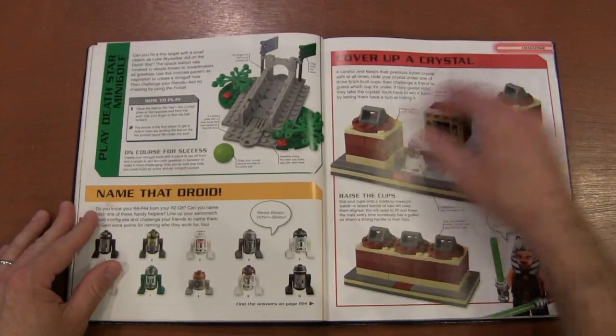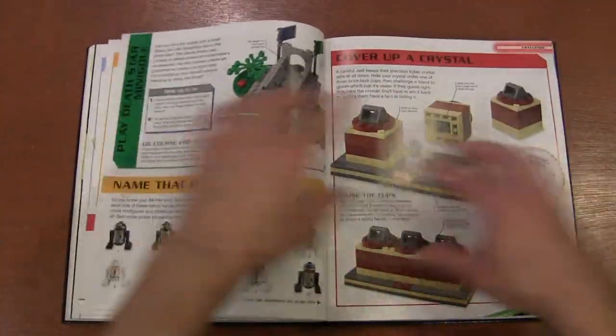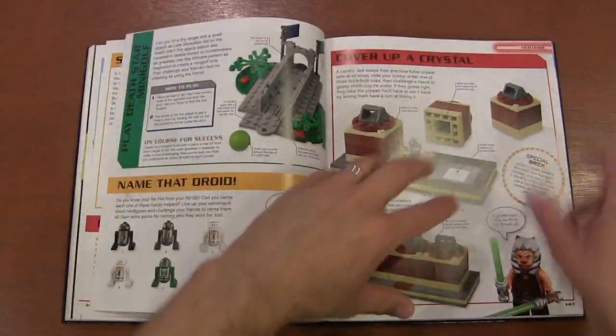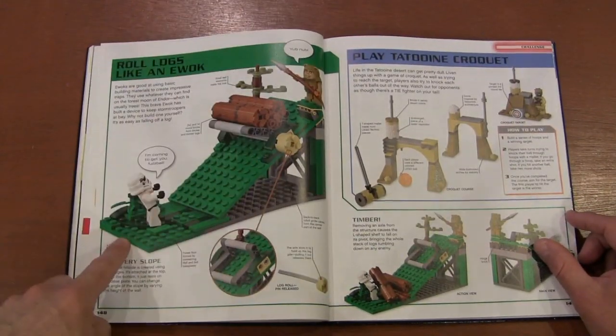More catapults, and the guessing game where you move them around — where's the droid? Where's the kyber crystal? Is it under one, two, or three? You can make a rolling log. I think there's also Croquet.